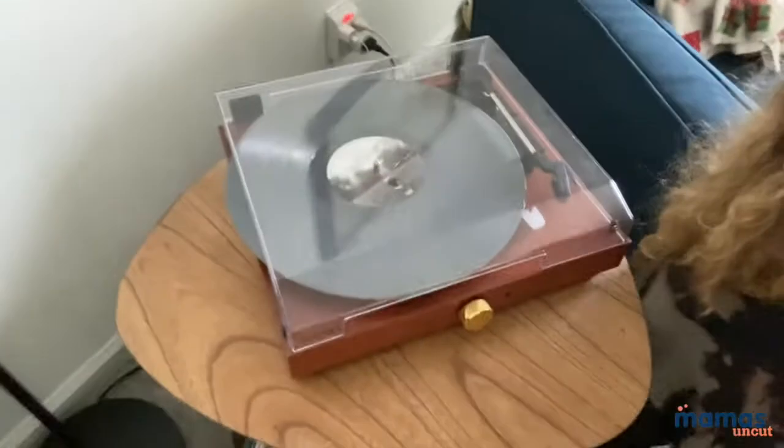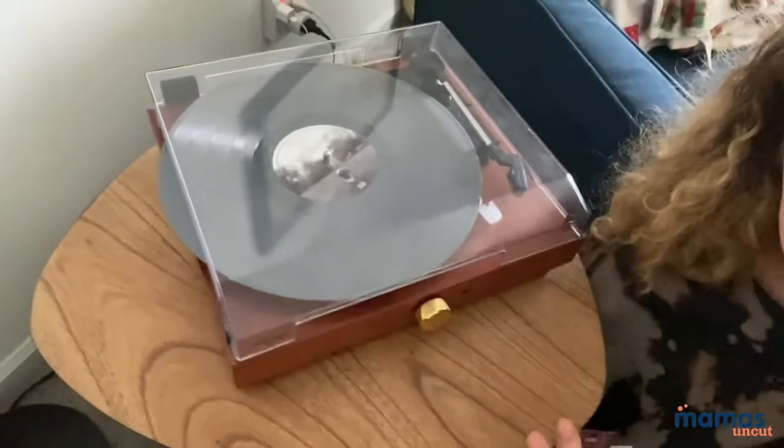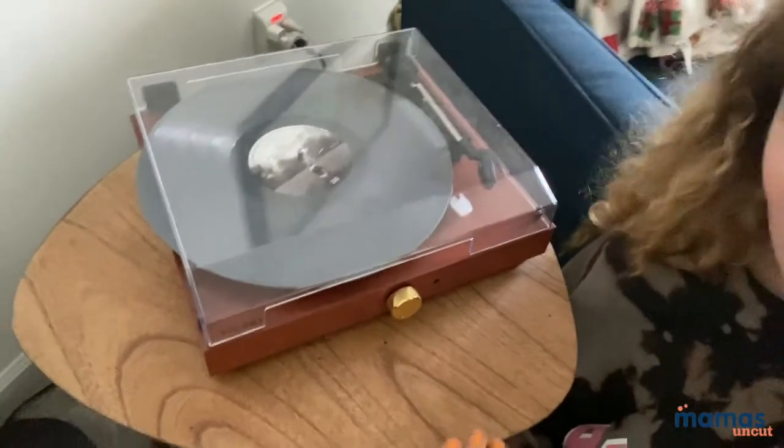So this is what it looks like. It fits on a rather small end table and it fits perfectly on it. I keep most of my records here, the ones that I listen to the most.